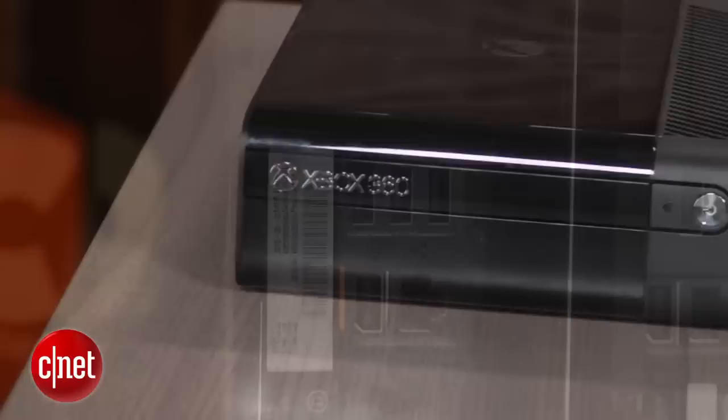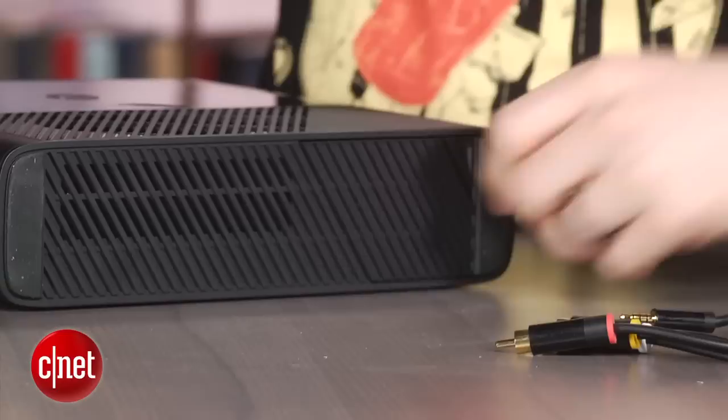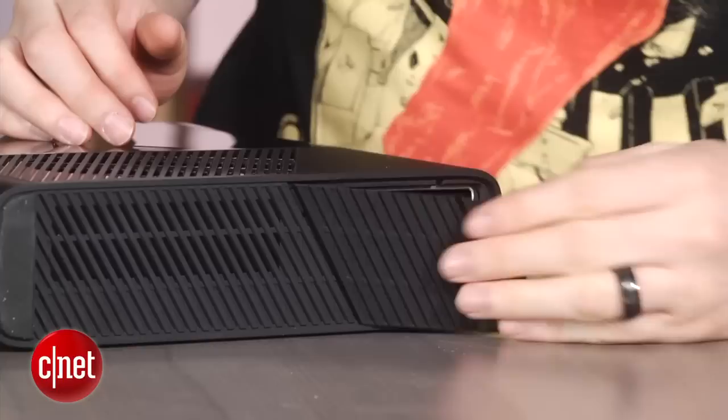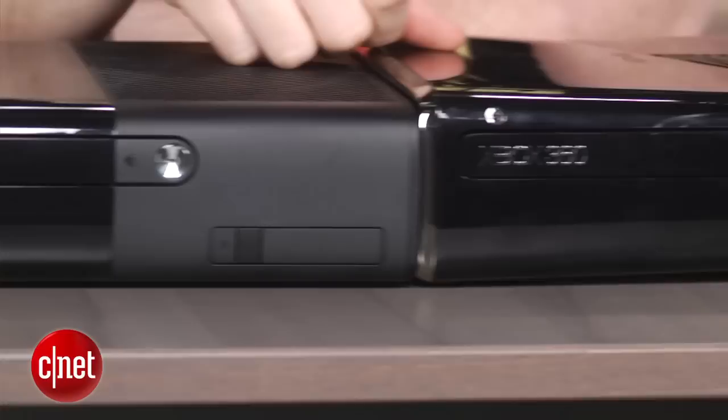Other than that, you're not going to find any difference. They've taken out a USB on this one, so you get four ports instead of five compared to the 360S. On the bottom, there's a little port for the hard drive that you can access fairly easily. You pop this in and out, no problem, just like the other one.